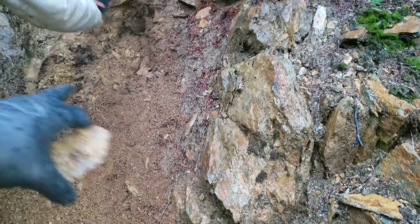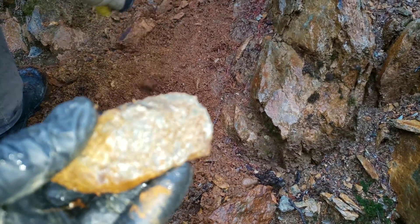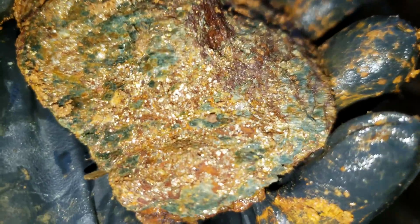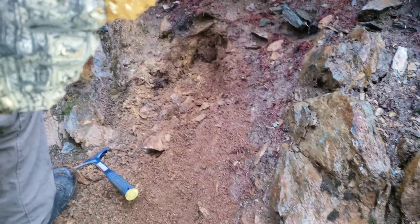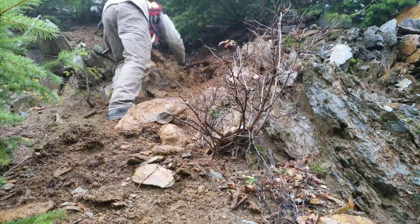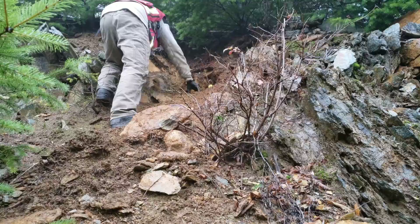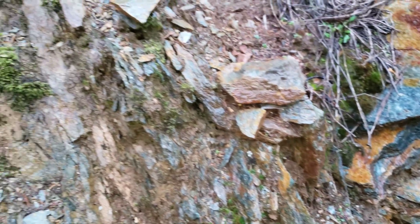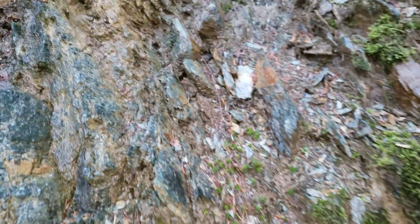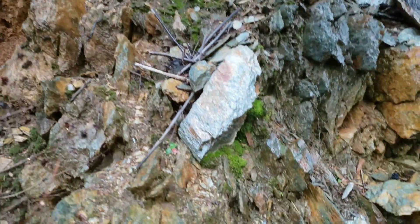We're also going to take a bunch of this dirt here and I think we'll pan a bit of it out because I'm noticing what looks like little bits of free mill gold. You got some quartz in there with your sulfides — beautiful samples here. A little sulfide vein right there. I think the primary one is right here; the vein is about 15-20 centimeters wide, so a decent size vein.